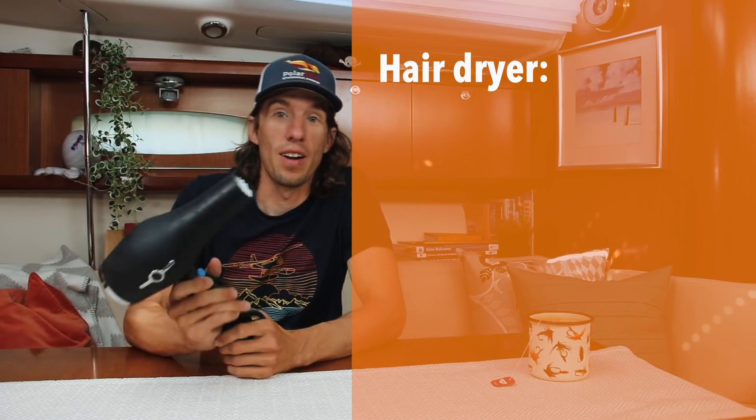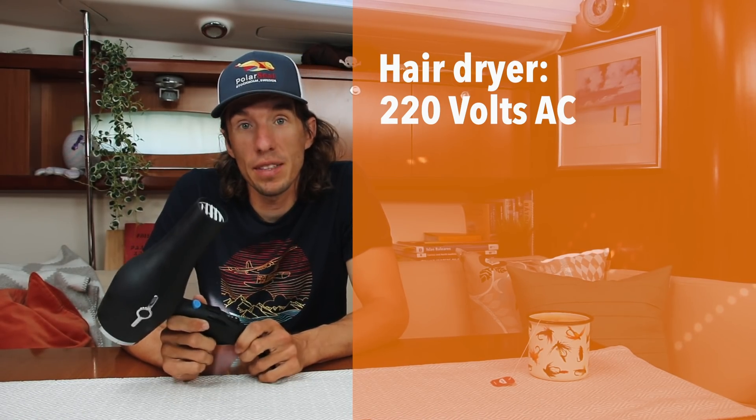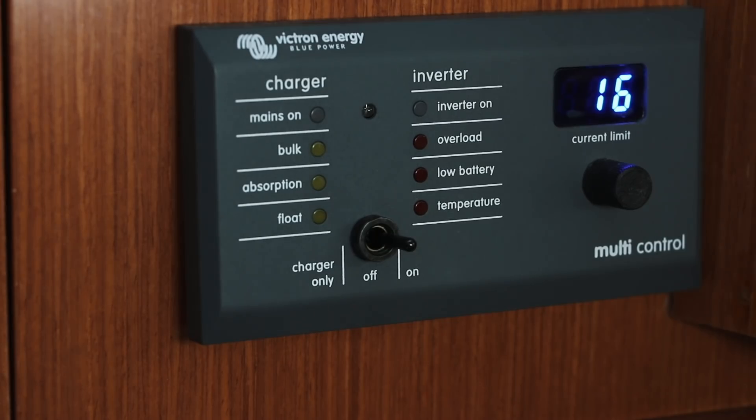Now that we understand these four terms, let's see how they apply on our boat. Take this battery — a few terms on it are useful to know. First, it says 12V, or 12 volts, which is the voltage at which our system runs. On board Polar Seal and many yachts, 12 volts is the standard. The other useful term is 10 amp hours, meaning we have 10 amp hours available to use — we can use 1 amp for 10 hours, or 10 amps for 1 hour. Our inverter will change our 12-volt DC system to a 220-volt AC system so we can run the hair dryer.